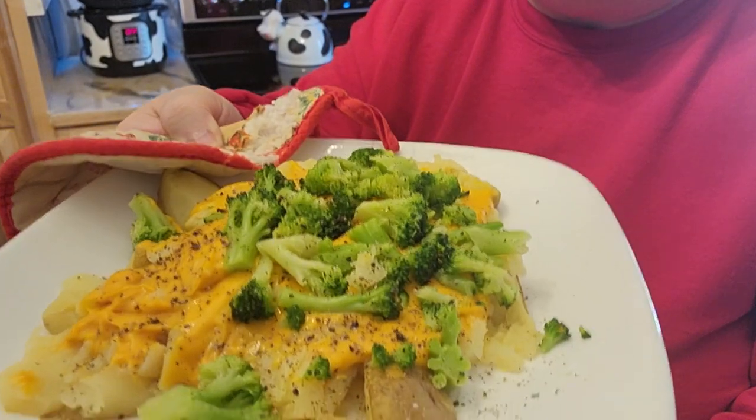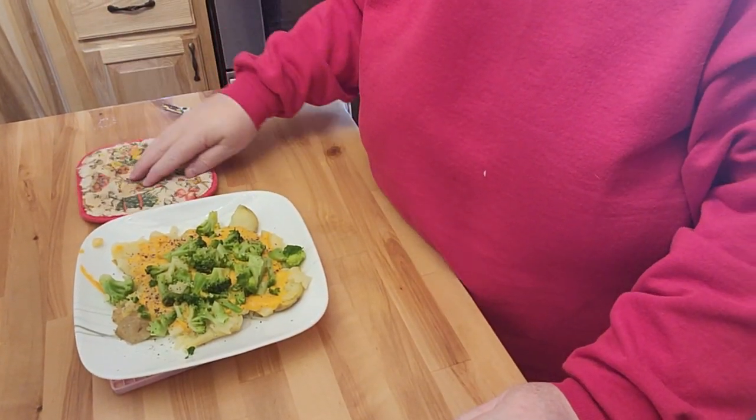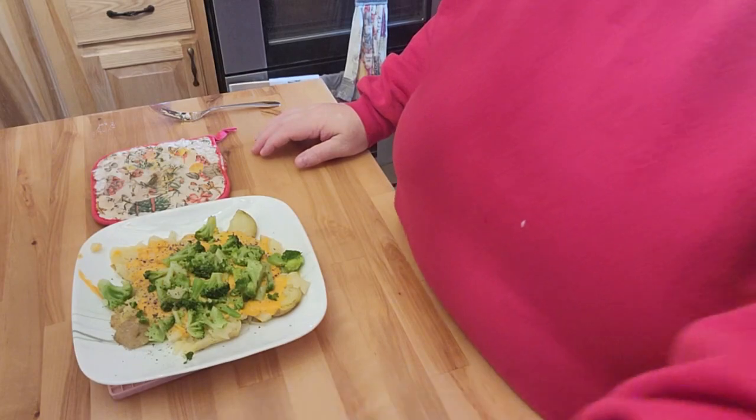So the cheese didn't melt as much as I thought it would, but that still looks very, very good, and that will make a very nice lunch for me. I really like the idea that it's pretty much using things that are in the fridge that otherwise would go bad. It's still too hot since I just pulled it out of the June, but definitely try and make some of this yourself. I love potatoes, I love broccoli, and I like the cheese, so it's a good lunch.